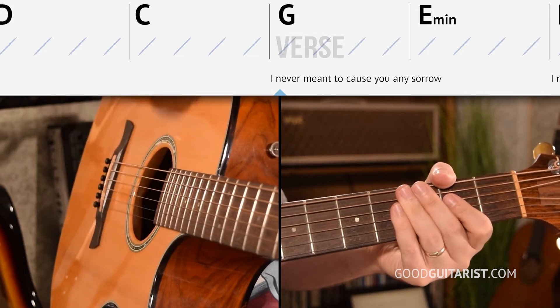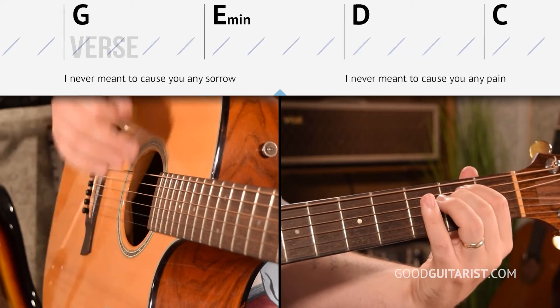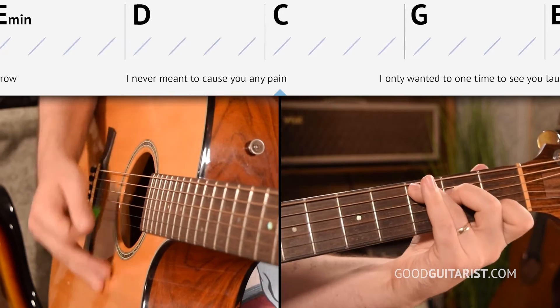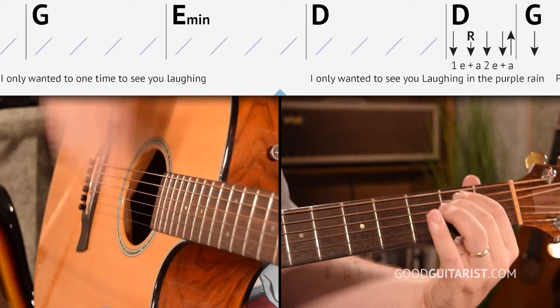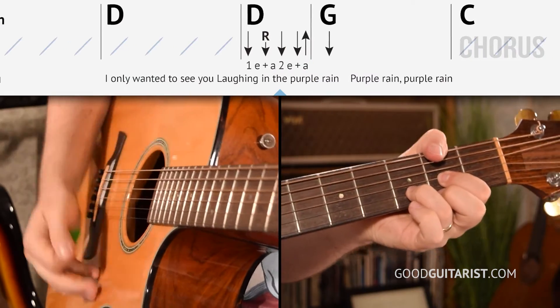You might remember that measure where we had two beats of D — our strumming is going to fall apart at that point, so we're going to stop there and talk about that. For those two beats of D, we're just going to go down, down, down, down, up. That's pretty straightforward: down, down, down, down, up on the D chord.